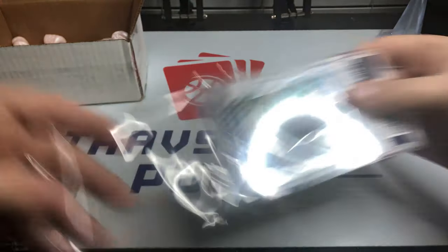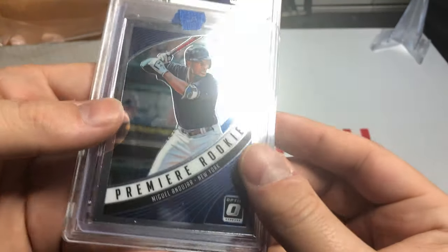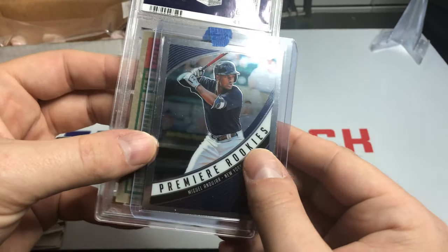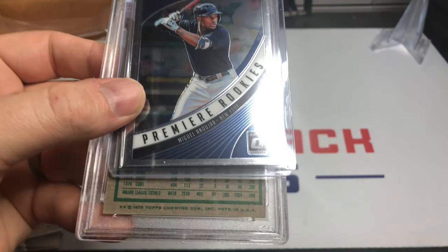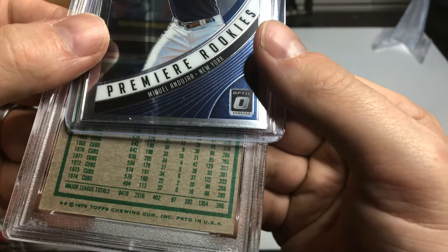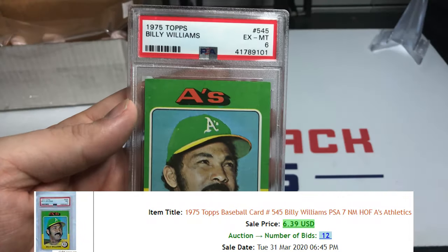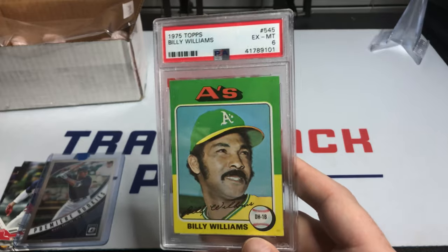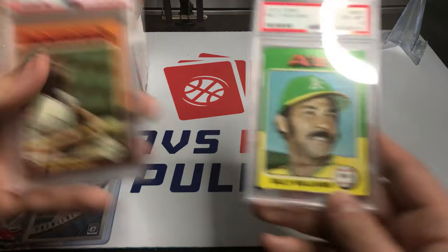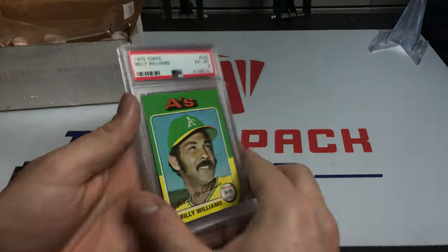Let's get this out — Miguel Andujar, not bad. And our PSA card: let's see if I can figure out the year. We got 1975 Cubs — 322 RBI — Billy Williams, PSA 6 from 1975 Topps. We did not hit the Hank Aaron, but we got two 1975 cards. Those were our two PSA cards, but if we didn't hit it that means someone else still could.